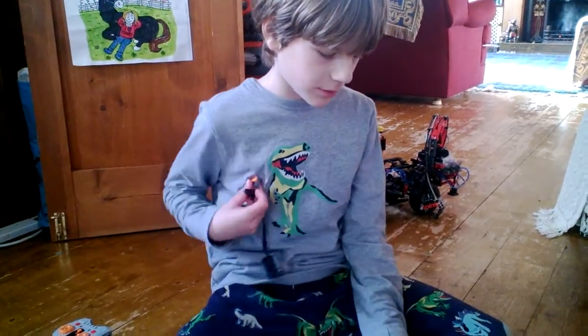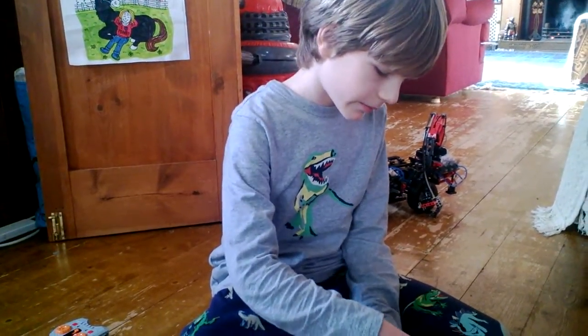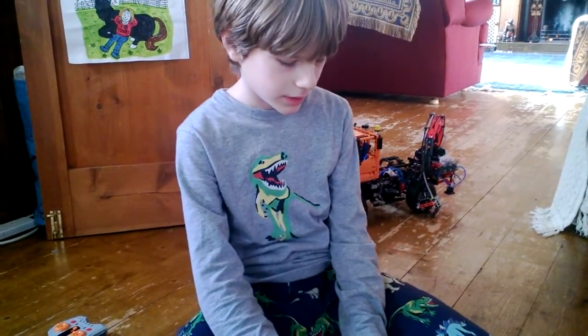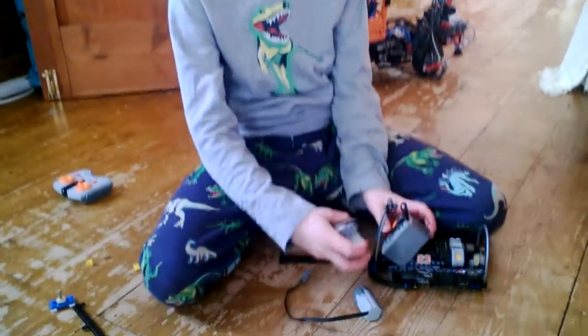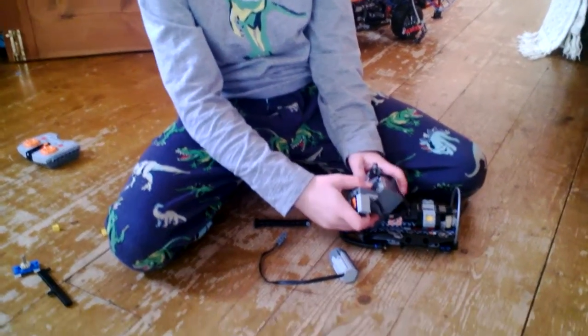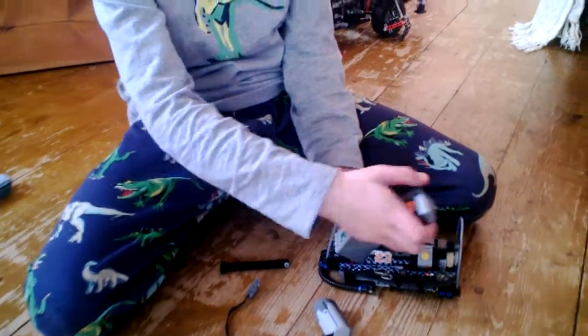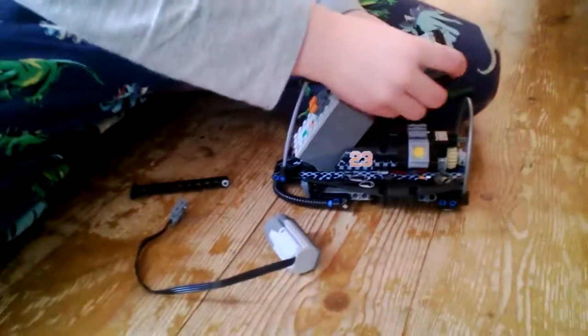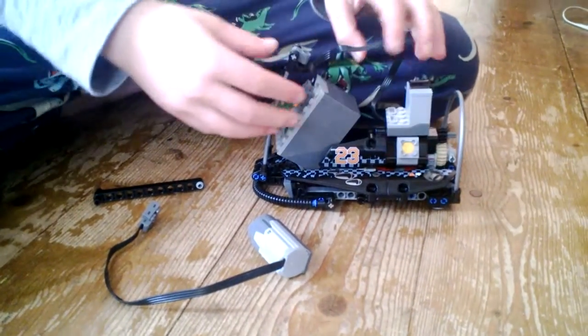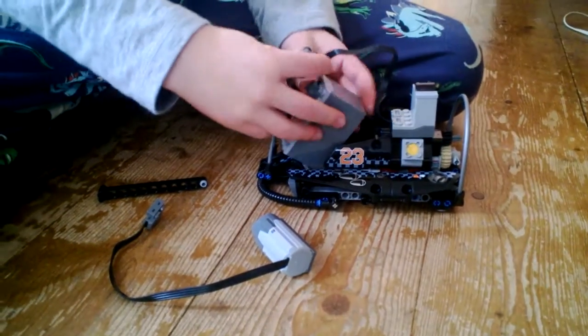Then take that bit over and put that on there, like that, and put that back in there. It doesn't matter where the wires go.